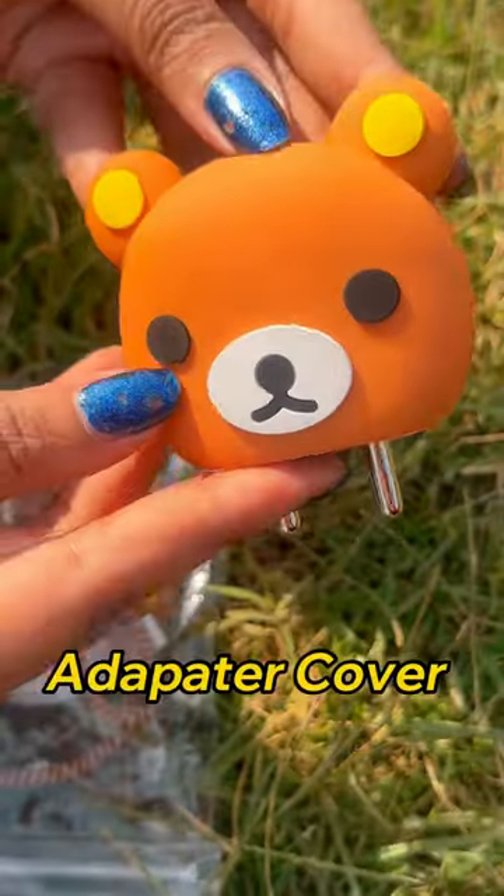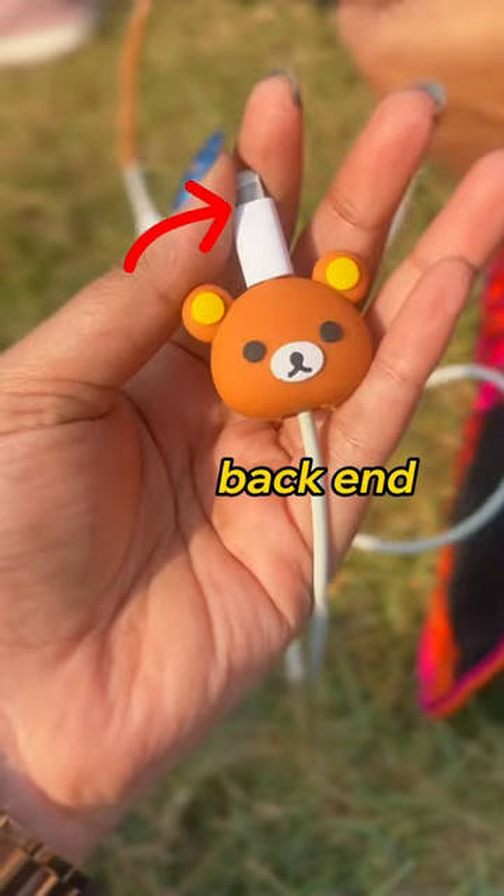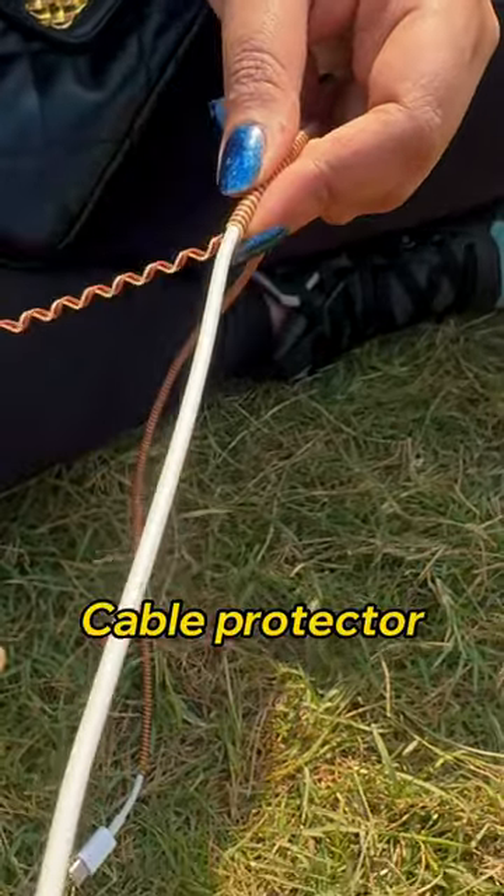In this kit you will get an adapter cover, a small cover which you can use at any end of your wire, and a spiral skin that you can use along your entire wire.